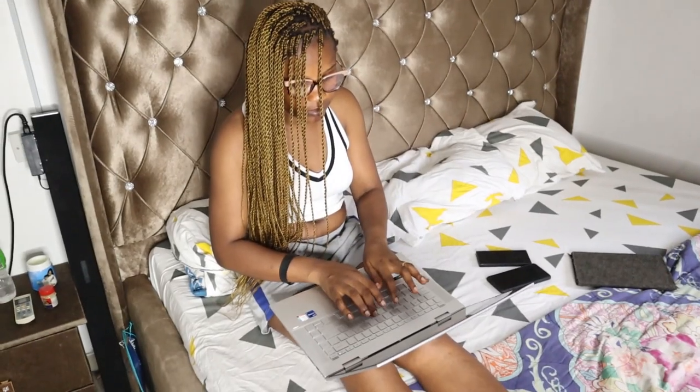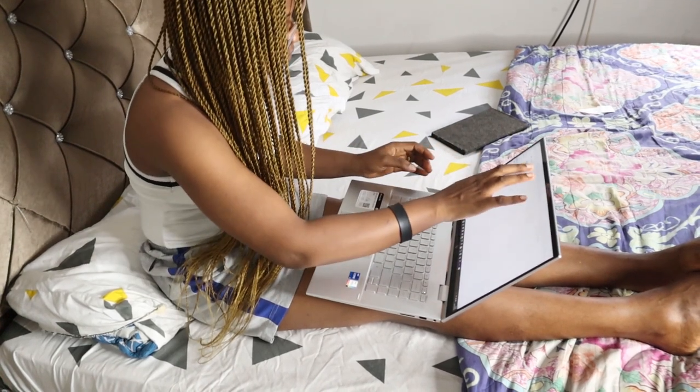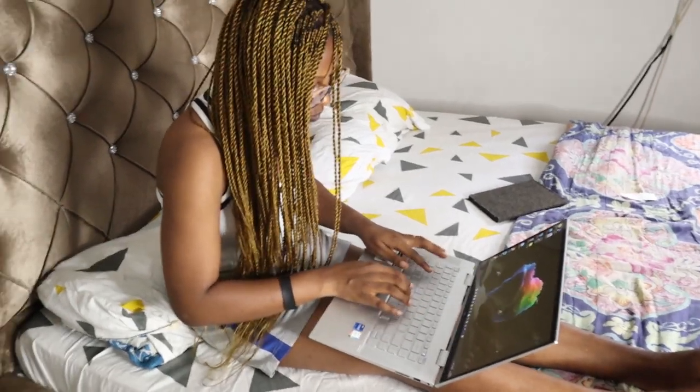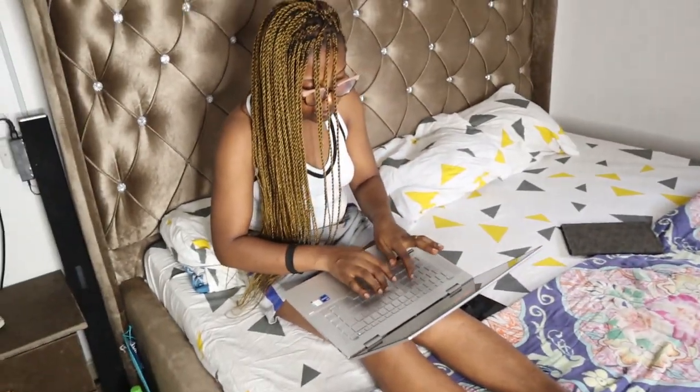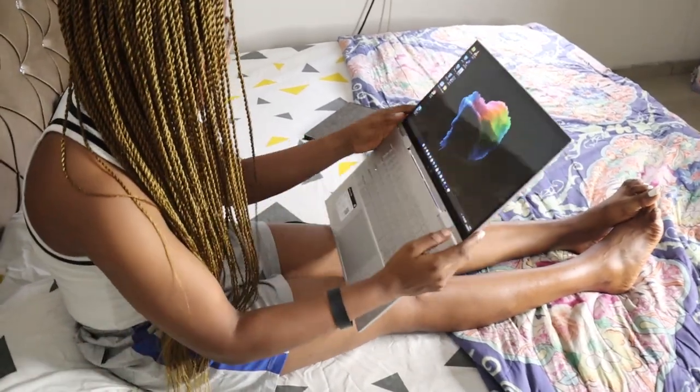I've already installed my latest Premiere Pro 2022 edition and I intend to install a lot more. I'll carry you guys along on what I've been installing and what I plan to use this laptop for. I'll also talk to you about the Google Data Analyst course I recently enrolled in — I'm trying to go into tech full time.